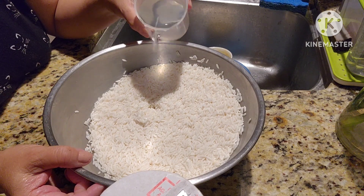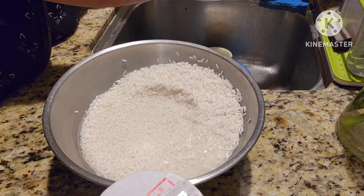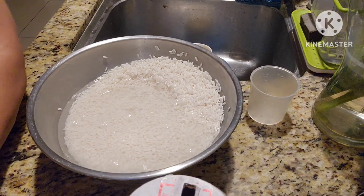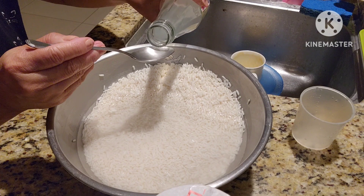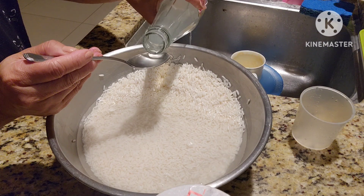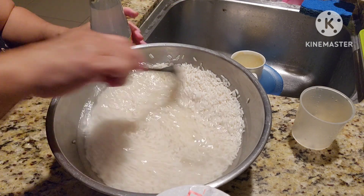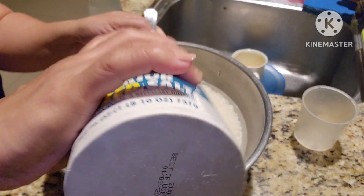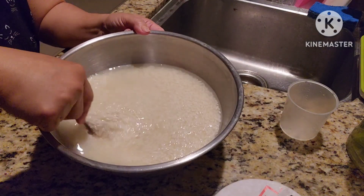We have three cups of glutinous rice, three cups of water, two and a half teaspoon of lye water, and one teaspoon of salt. Mix it together and soak it overnight.